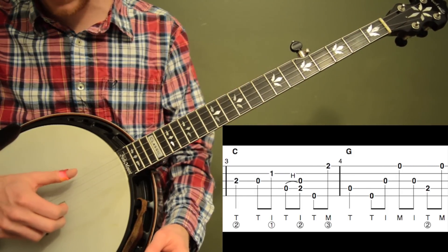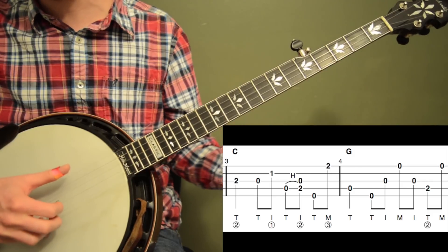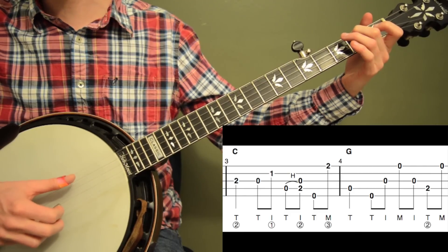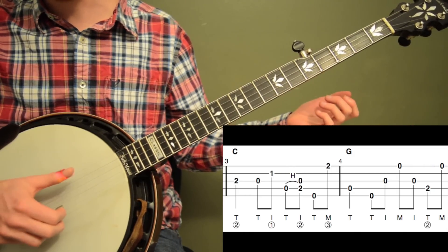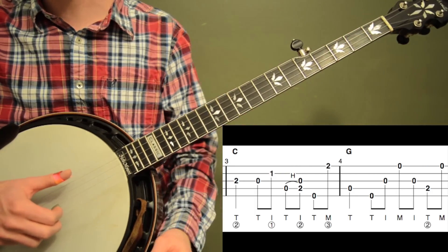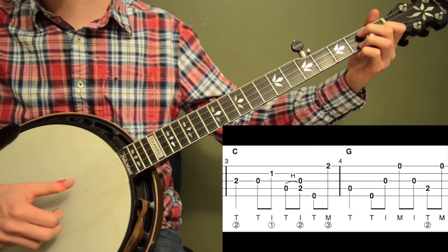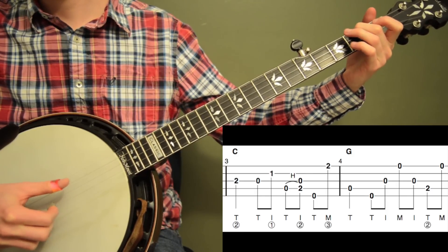Now we're going to go into measure 4, which is kind of a fill lick. We're going to hit the open 4th string, then do a forward roll: 5, 3, 1 — all open, T-I-M. Then go back to the 3rd string with your index finger, hit the 2nd fret on the 4th string, and one more open 1st string. It's a very common Scruggs fill lick. The timing is: 1, 2 and, 3 and, 4 and — that first beat is a quarter note so give it plenty of time. Here's measures 3 and 4 together.